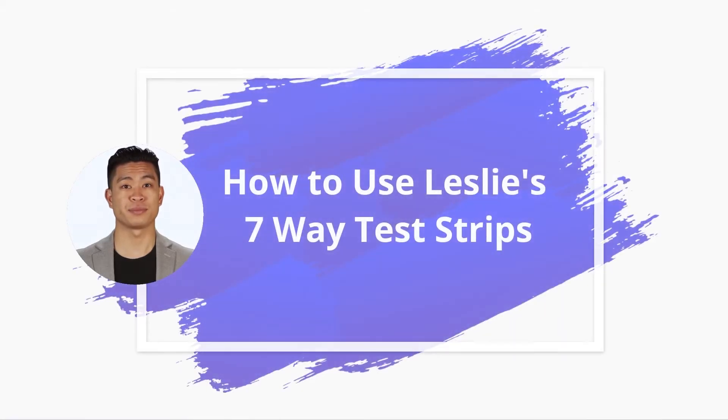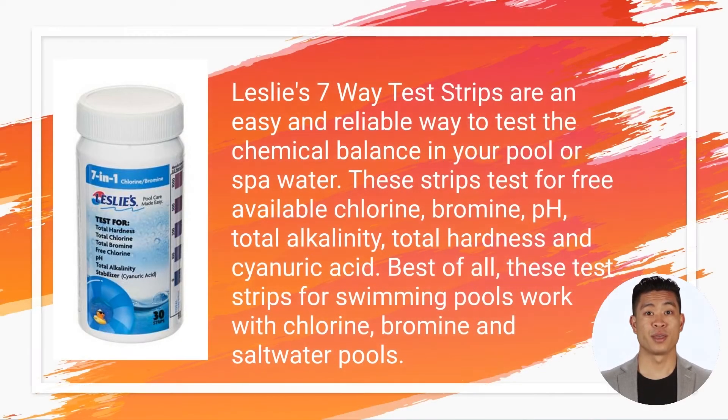In this video we will use the example of Leslie's seven-way test strips. Leslie's seven-way test strips are an easy and reliable way to test the chemical balance in your pool or spa water. These strips test for free available chlorine, bromine, pH, total alkalinity, total hardness, and cyanuric acid.